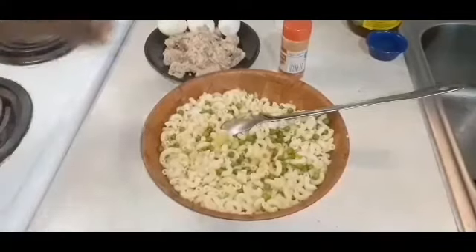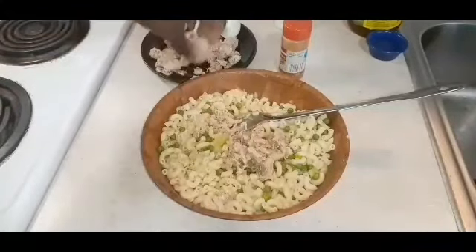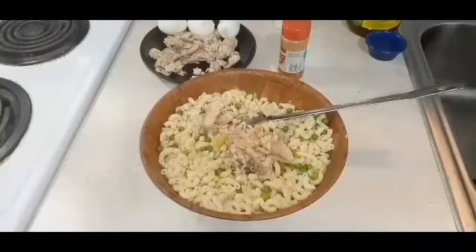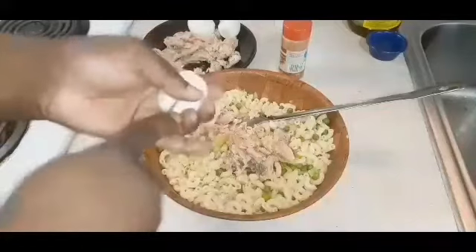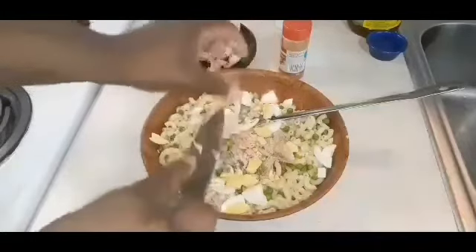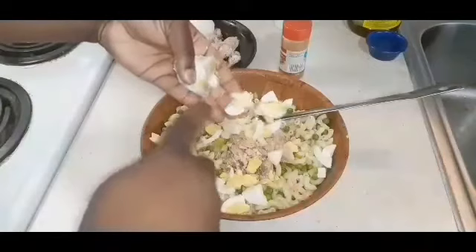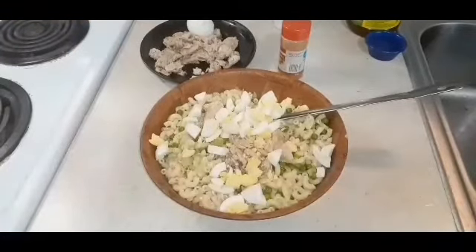Now we're going to take our salmon that we just cleaned and add some of it in. This salmon held its shape really well — when you buy canned tuna or other canned fish it tends to disintegrate quickly. Since I still want to see some chunks, I'm adding it in portions — half now, the other part later. Now I'm going to chop in my boiled eggs. This is old school — watch how the elders used to cut it like this. Cute memory.